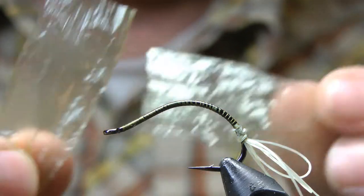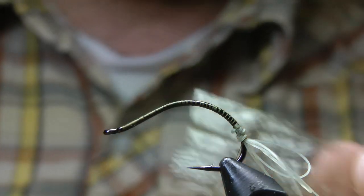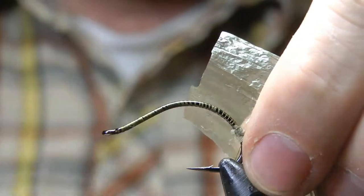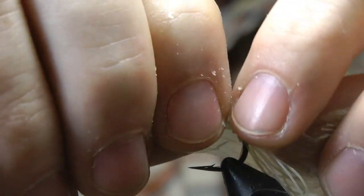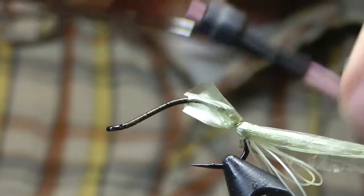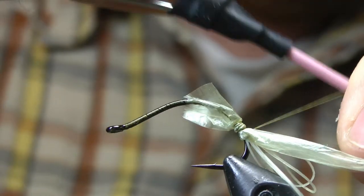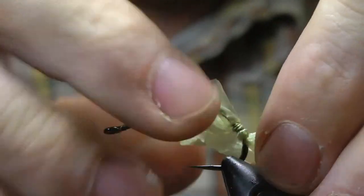Next comes some olive swiss straw — the lighter of the two colors of olive swiss straw. This will be pulled up last so I'll tie it in first. I'm going to use one strand to do the dorsal side and one to do the ventral side of my larva.